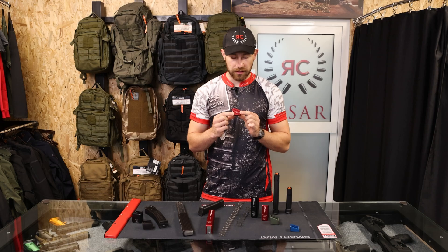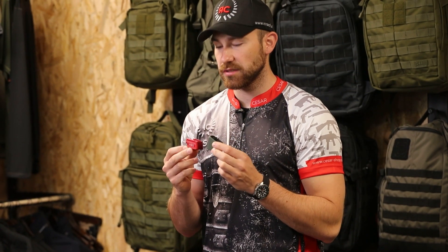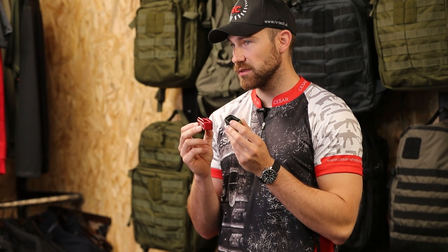There is also an option like this extension from MBX or Taran Tactical Innovations. This adds between 5 and 6 rounds to a Glock magazine.